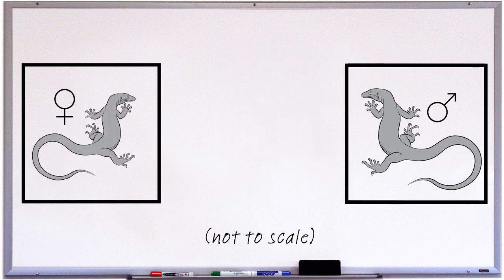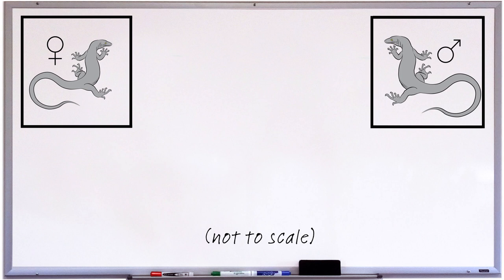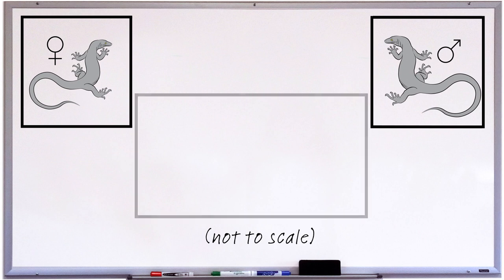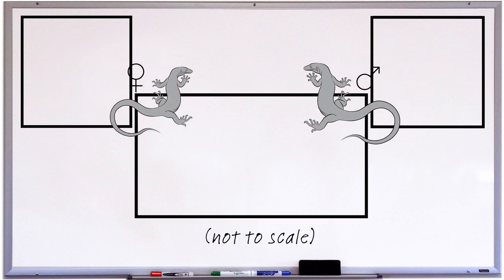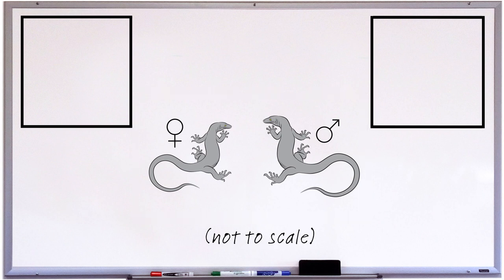Aside from trying to even out the odds given their size disparity, and the fact that females tend to be more highly strung and flighty than males, there are other reasons for this that have to do with access to nesting, which I'll mention later. Another option is to introduce the monitors into a third, neutral territory at the same time. For example, if you've been raising young monitors separately in juvenile enclosures and have built a new larger enclosure to accommodate them as adults, introduce both monitors to the new enclosure at the same time. Another way to introduce monitors in neutral territory, if you have monitors which are okay with being handled, is to introduce them outside of the enclosure on the floor of a room devoid of furniture, like a bathroom.